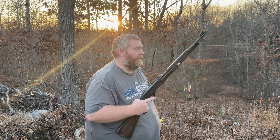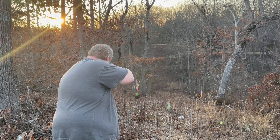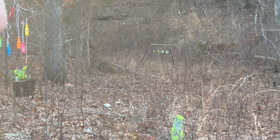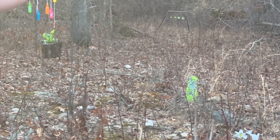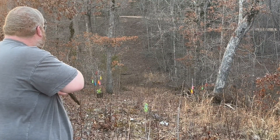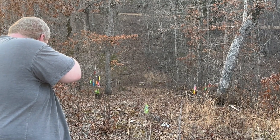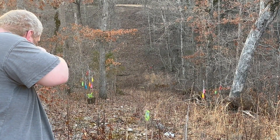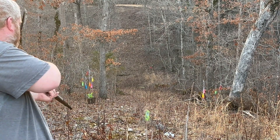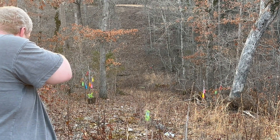Got it loaded up. Let's try the squirrel over there and the groundhog. I think it's got a little bit of pop to it. Let's shoot some bottles that are hanging in there.